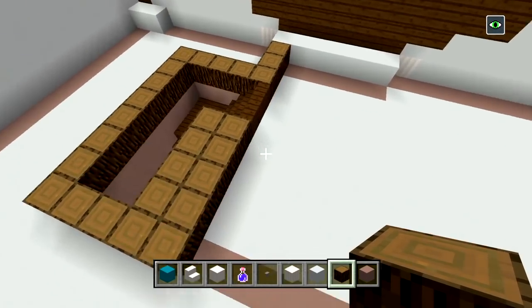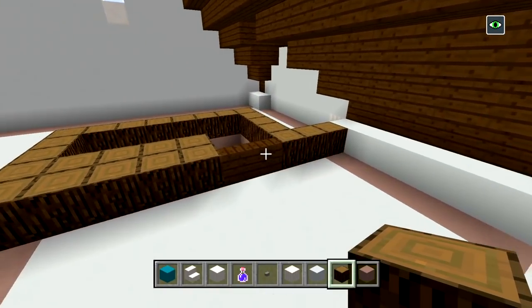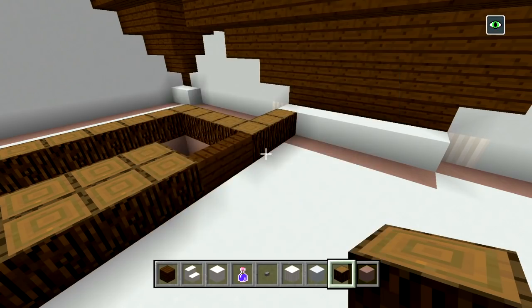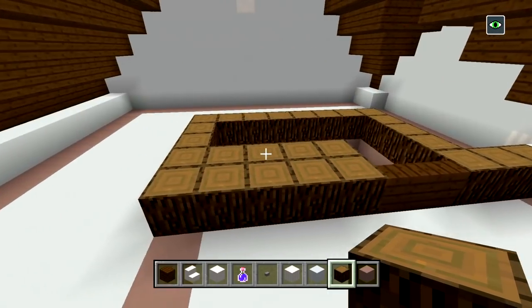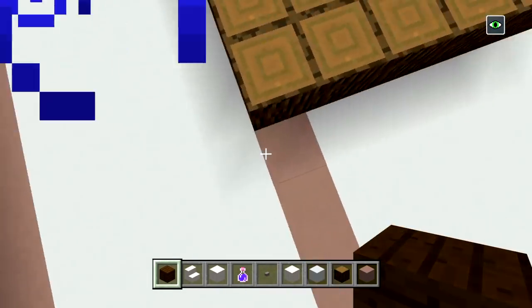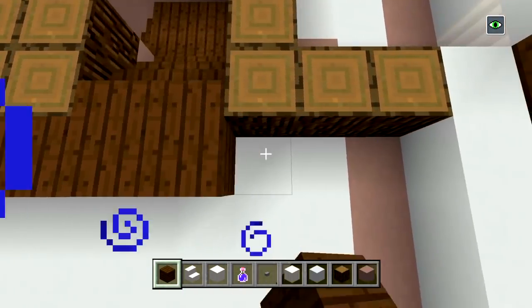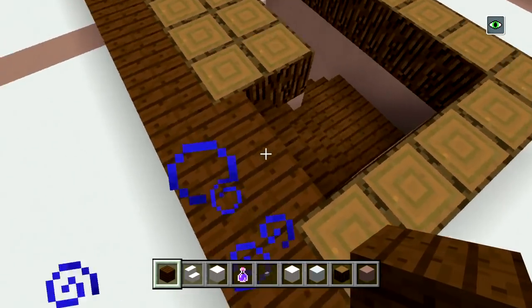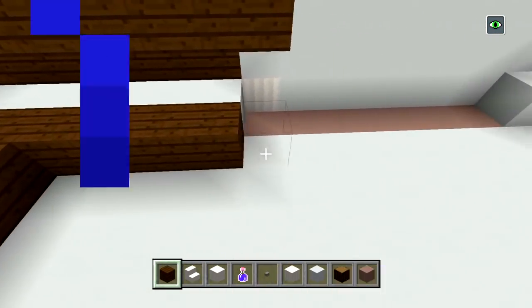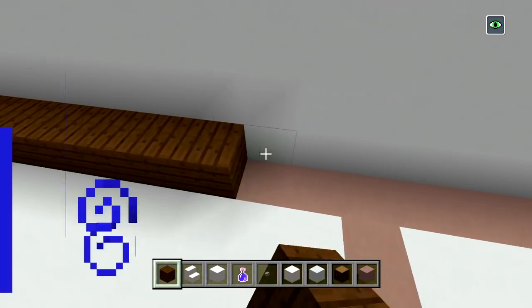The rest of the walls up here were white concrete. First, switch to dark oak planks and go ahead and fill in all of the floors. Stop right here at the edge because we are going to have a bathroom here. Starting right here, fill in all of the floors on the same layer as the staircase — all of this space is going to be dark oak planks for now. Keep in mind we are going to have a fireplace on this side.